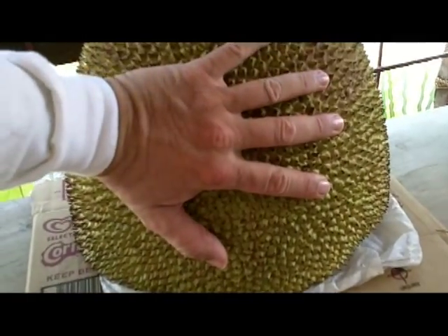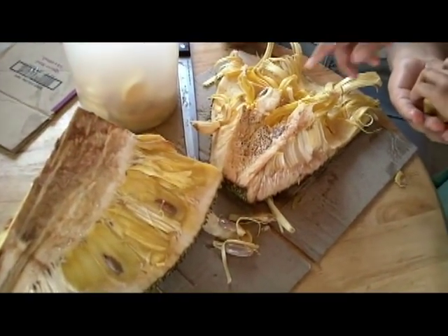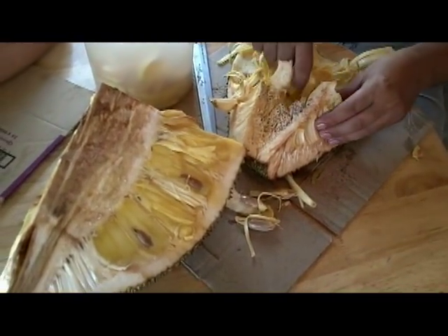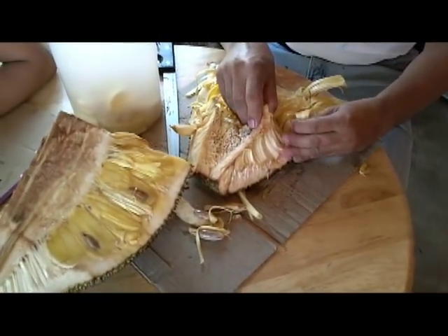This fruit is so big. I have a big hand, but look at the size of that. And then when you cut it up, it smells and tastes like cantaloupe and pineapple mix. Very tasty, very good fruit.